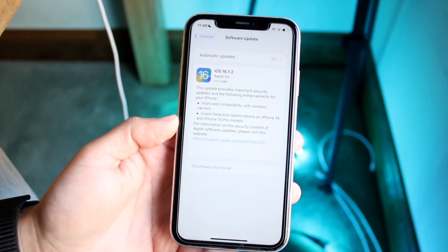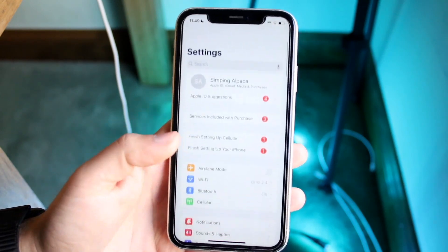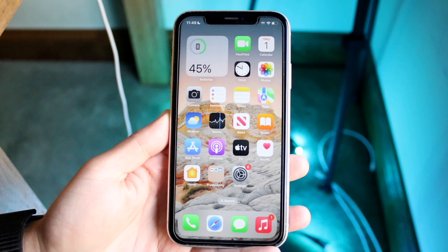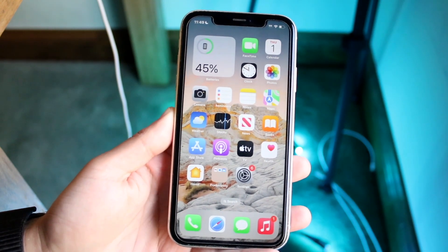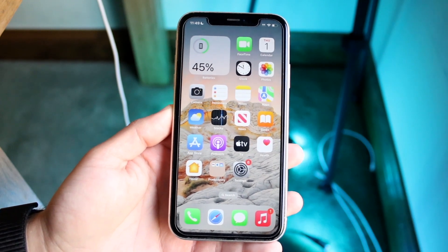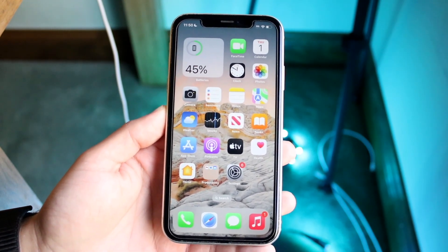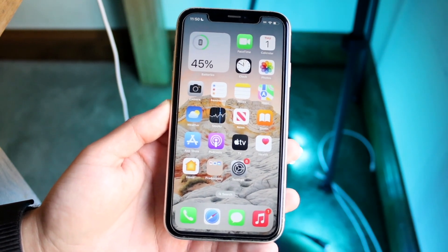If you've already updated and tried to re-pair and it's still not working, it may not be an iPhone problem. It may be a problem with that device — make sure that device is charged up and fully compatible. A majority of the time that will probably end up fixing itself out.